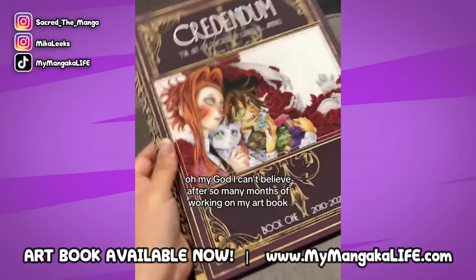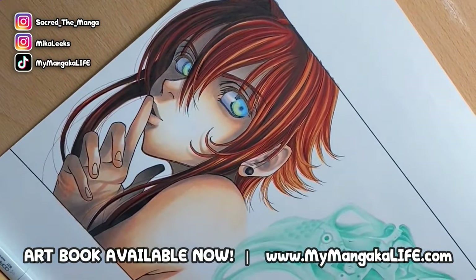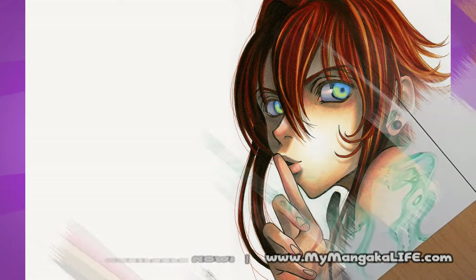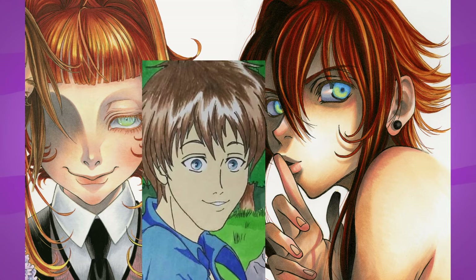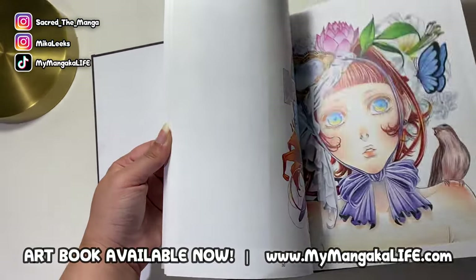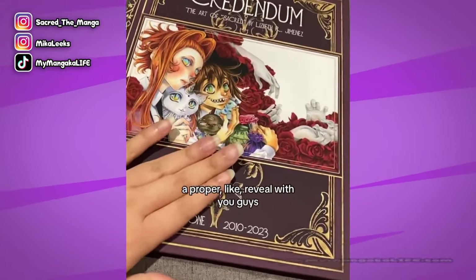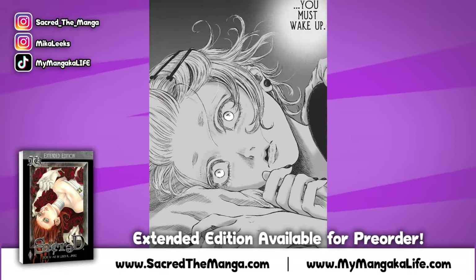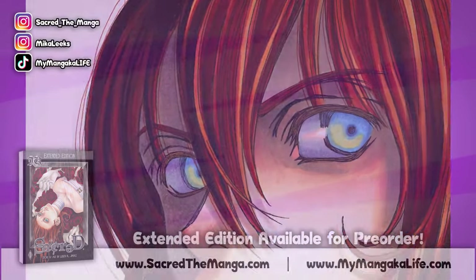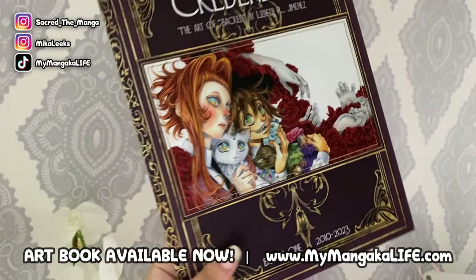In today's video I'm going to be talking about one of my most favorite pieces that did not make it into my first ever art book for my series Sacred. I've always loved this piece, however in recent years I realized my character doesn't look like he does in my manga. My artwork has really developed and I'm finally able to draw my main character the way I see him in my head, so I thought it's time to redraw this beloved piece and feature it in the art book.